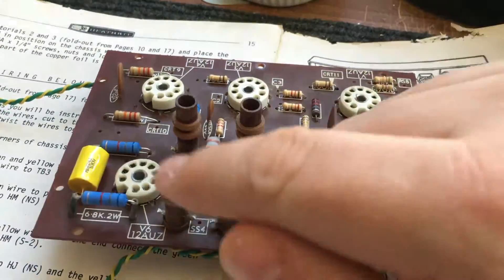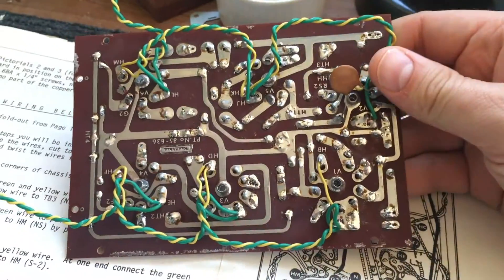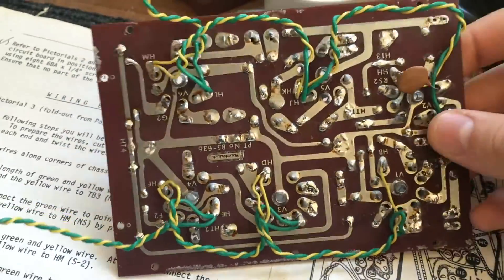I've gone through and replaced all of the bits and bobs, and I've left the heater wiring on the other side. That cap tests okay too. So that is now done.